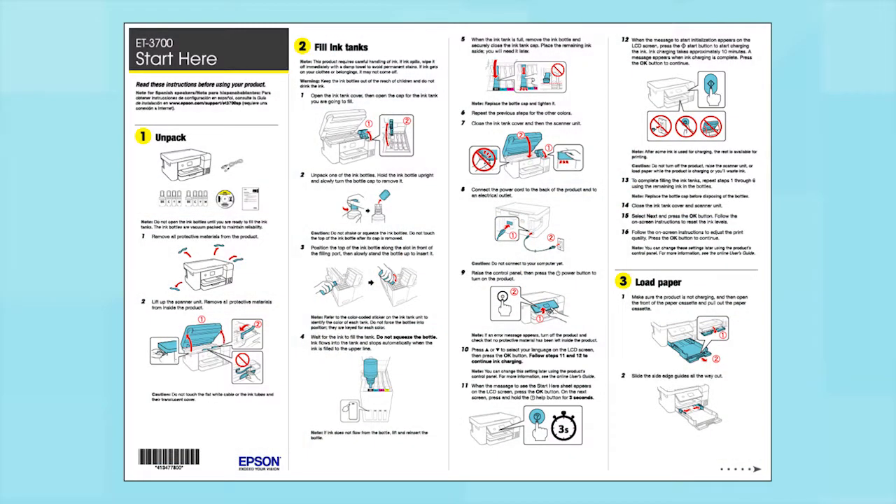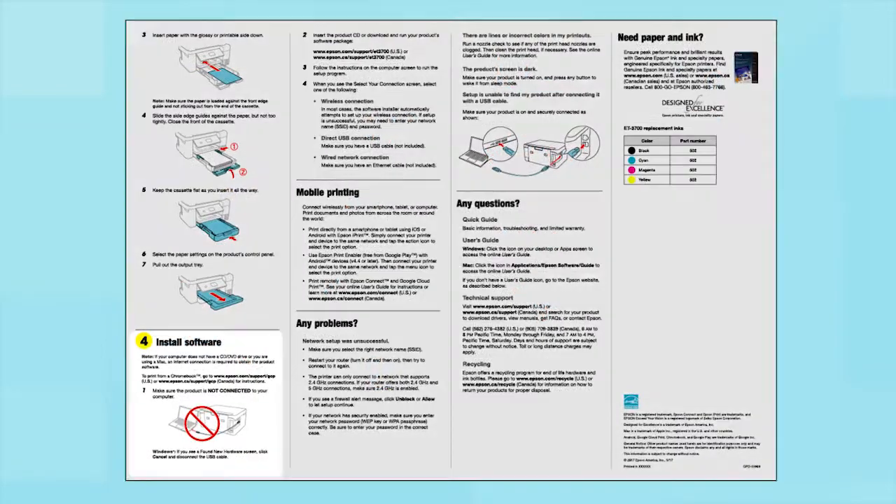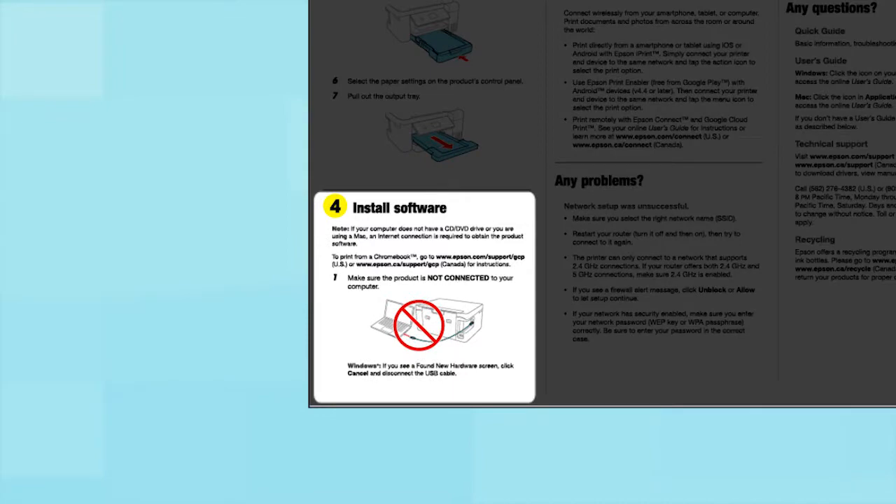Follow the steps on the Start Here sheet. The Start Here sheet shows you how to physically set up your printer. When you get to the software step, install your printer software.